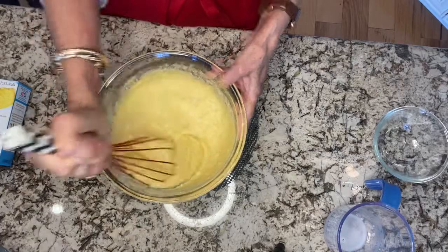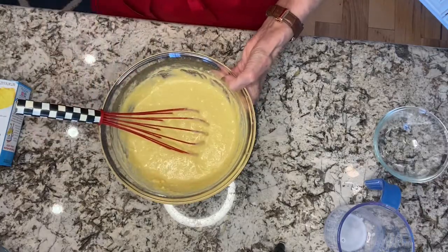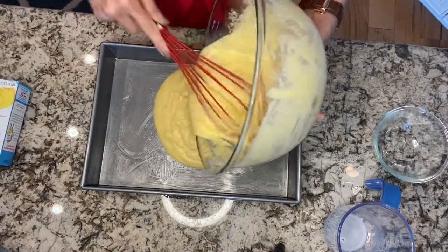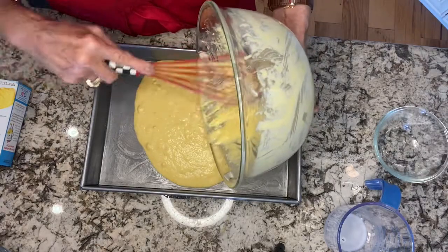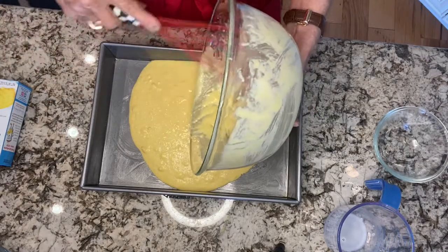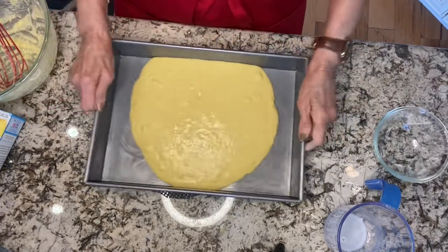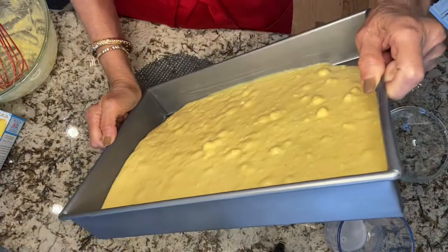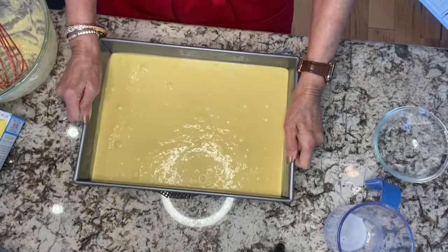Get some of those lumps out until it's all incorporated. Then with your pan ready, pour it all into your pre-buttered pan. This is going to go in the 350 degree oven for 20 to 25 minutes to form the base for our cornbread dressing. It looks kind of thin, but you want it thin to cook. Swirl it around to make sure it covers the whole bottom, then it's ready to go into the oven.